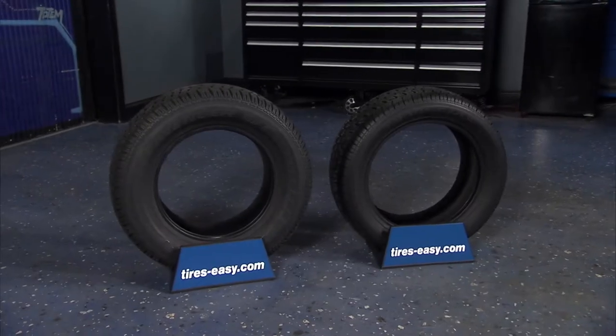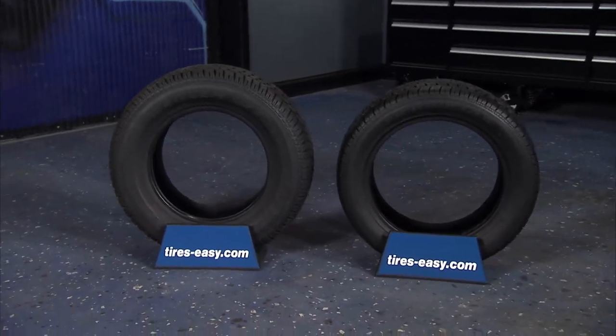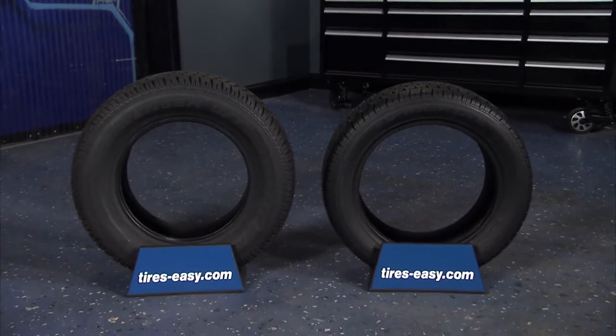Head to tires-easy.com today to find a great selection on all-season tires. With the best prices online, fast shipping, and our 45-day guarantee, you can shop with confidence.